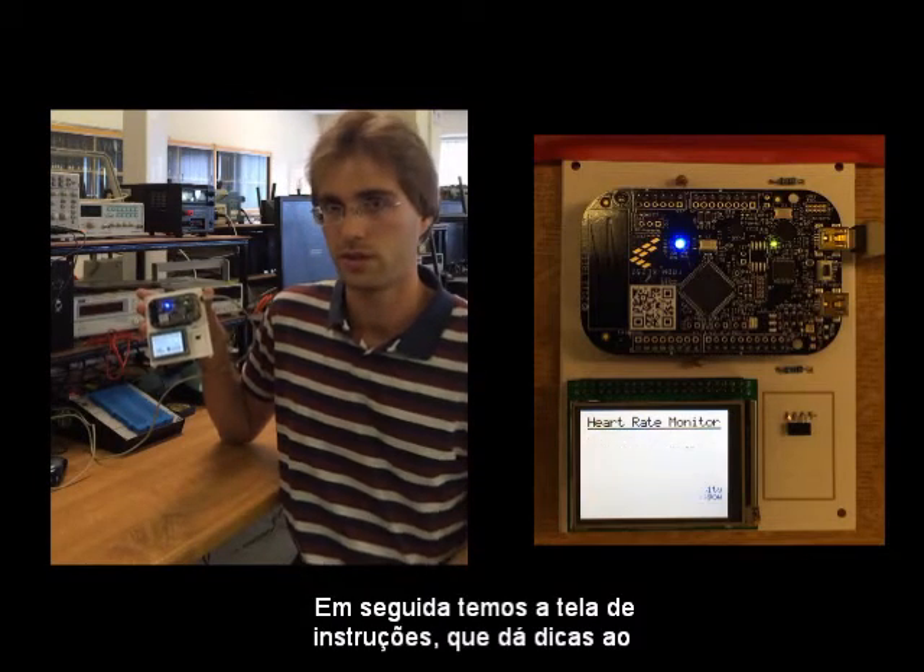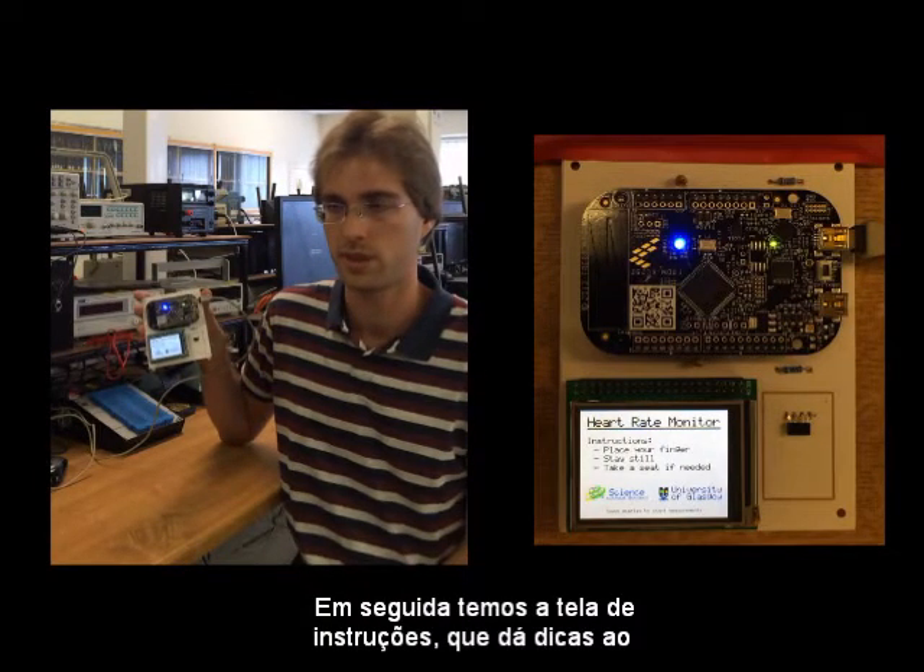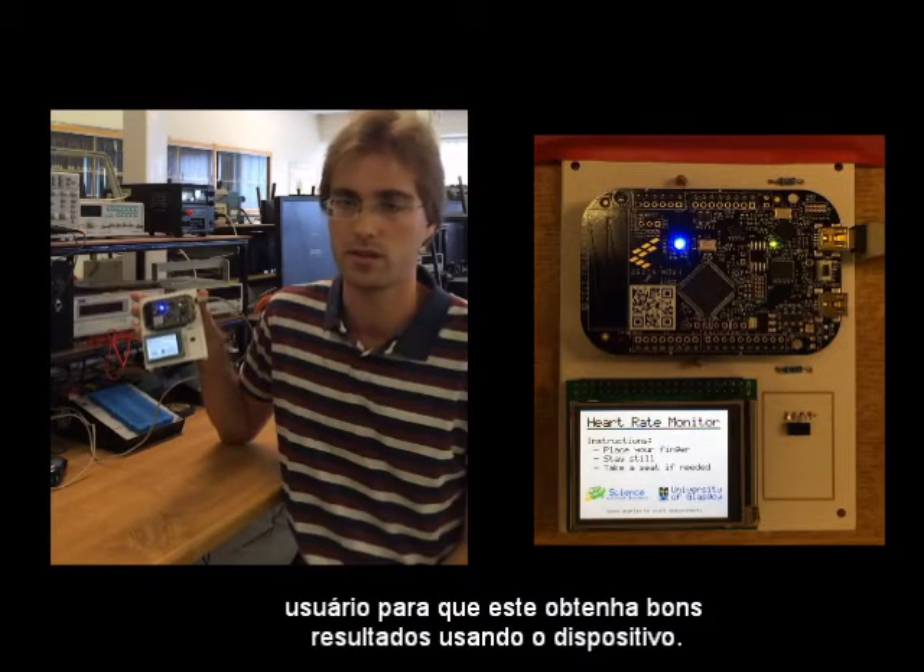After that, we've got an instruction screen that tells the user some instructions in order to get good results using our device.